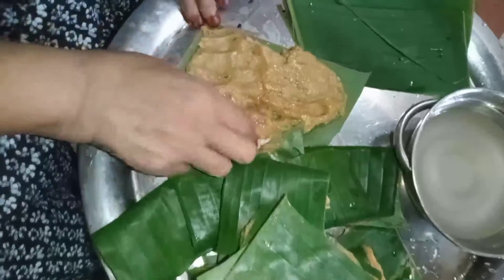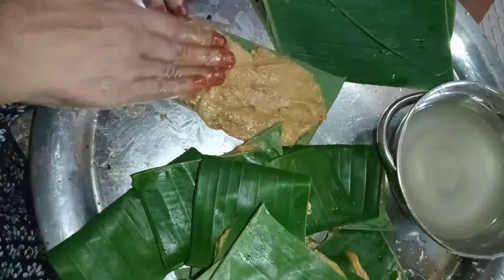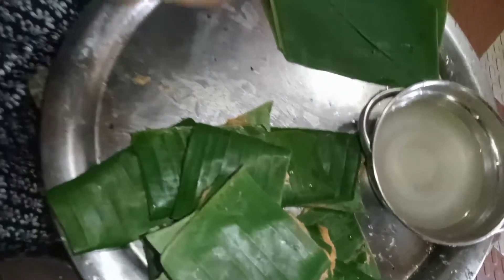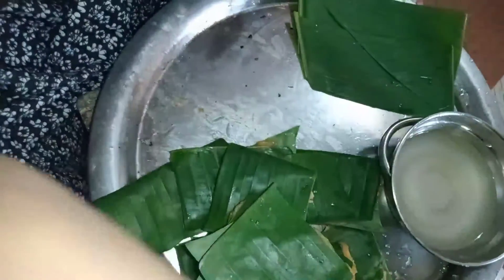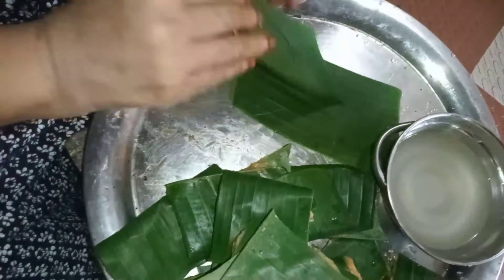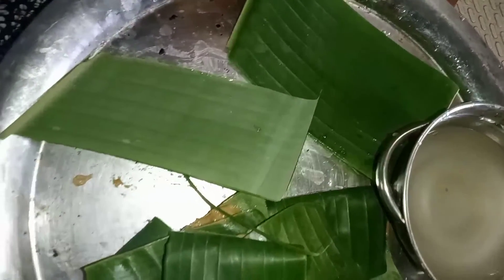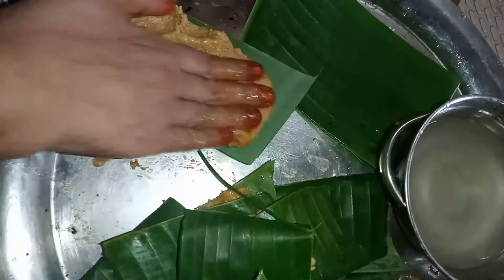This is the texture we want. We will cut the batter — we are ready to cut the batter. First, we will cut the batter. This should be cooked.